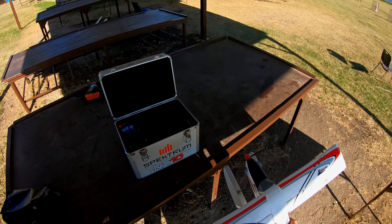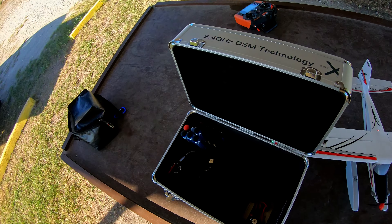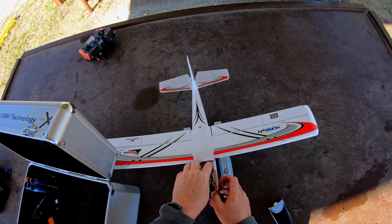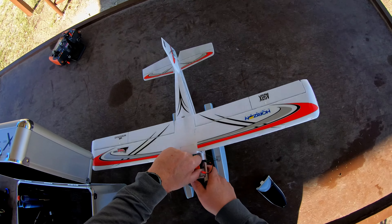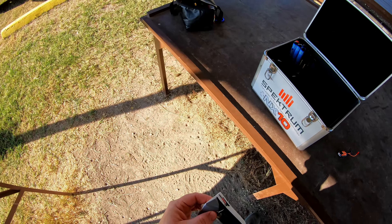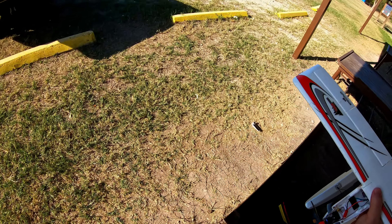I'm really kind of shocked — I don't even know what to say. Looking forward to getting this and the Timber out on the floats probably this week, and I will definitely post those videos. Thanks for checking this out and coming along on my experiment. I'm going to put this back in the car before it blows to another county. Alright guys, I'll catch you on the next one.